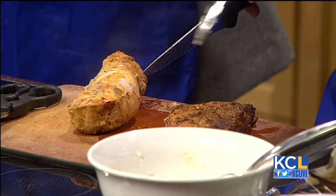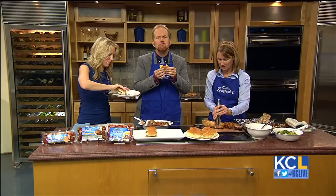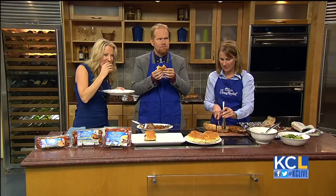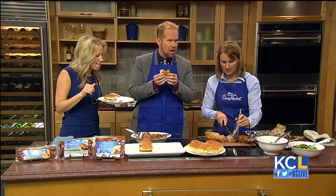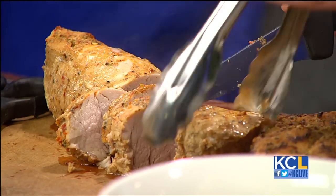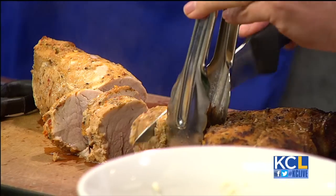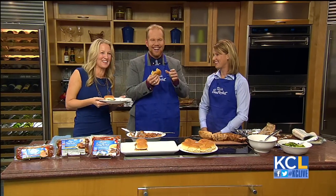I'm digging in right now. It's really good! I've got the pork tenderloin ready for you to try as well — you can see it's cooked perfectly. This is fantastic. Thank you so much for coming in and cooking for us; I'm sure we'll be enjoying your food for the next couple of hours. Please do — we've got more to leave for you as well. Thank you for coming in.